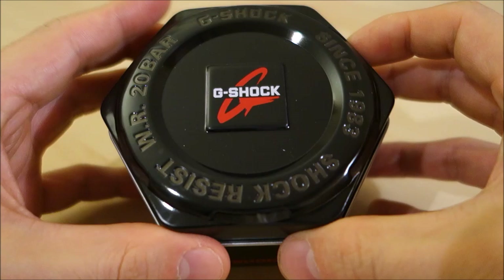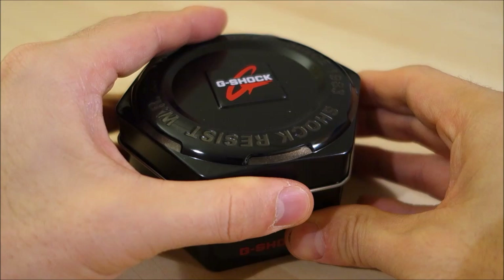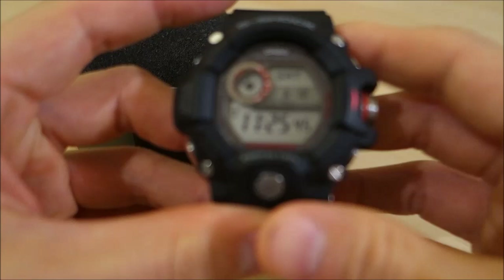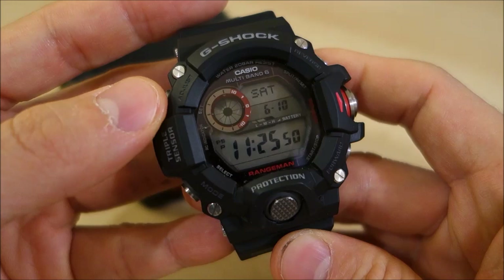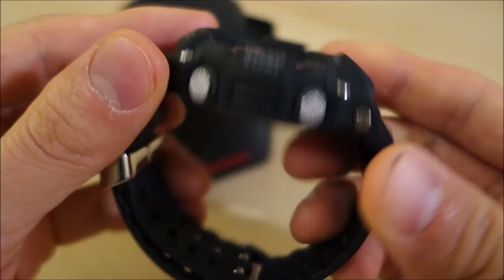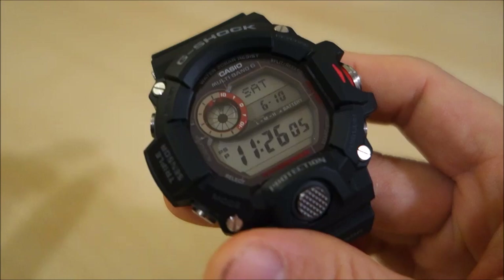Good evening guys, welcome back to the channel and to this video review of this particular piece. I've already done the unboxing video of this one so I'm not going to go through the packaging much again. I've been testing it out and enjoying it, and I feel I've gotten to know this watch quite a bit now to be able to do this particular review.